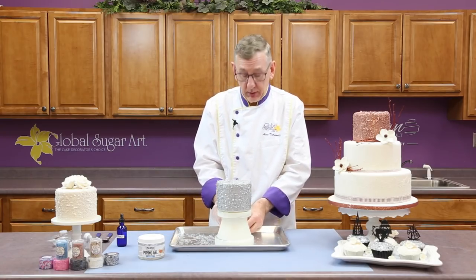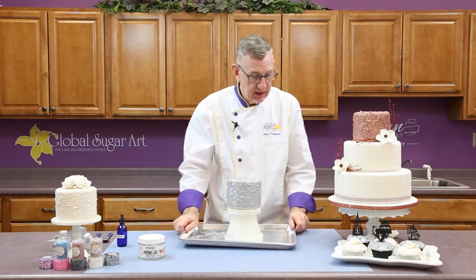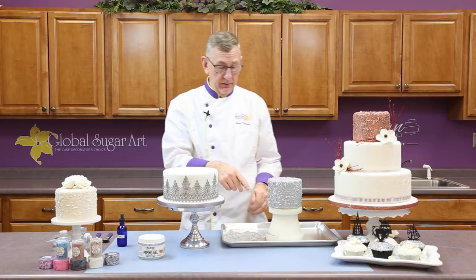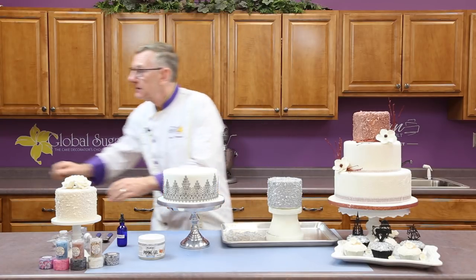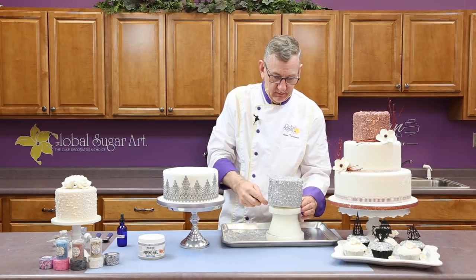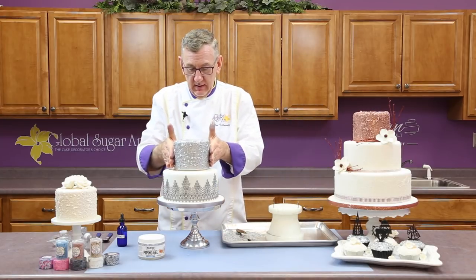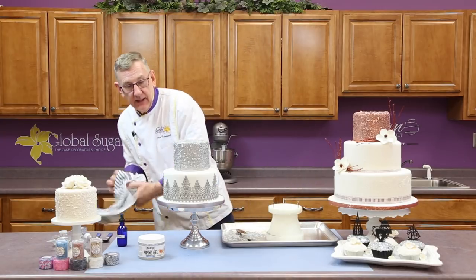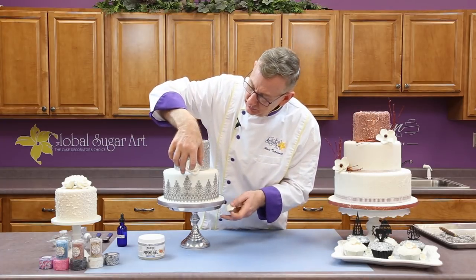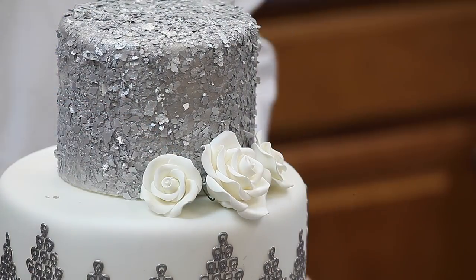But I wanted to show you what a final project would look like. I have a cake already here that I've attached a piece of lace that I colored the same silver. Normally I would allow this to dry, but right now I'm not — I'm going to put that on. And a couple of finishing touches — just put a few roses. And you have a completed cake.